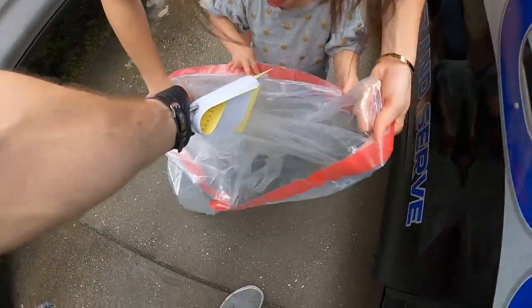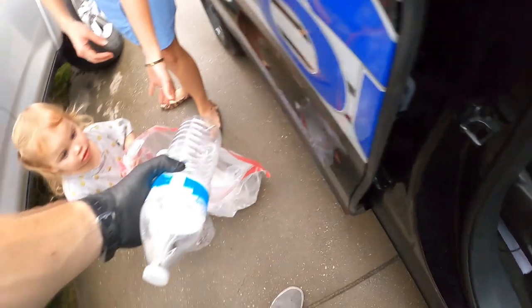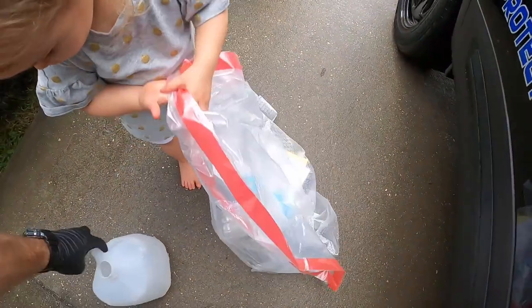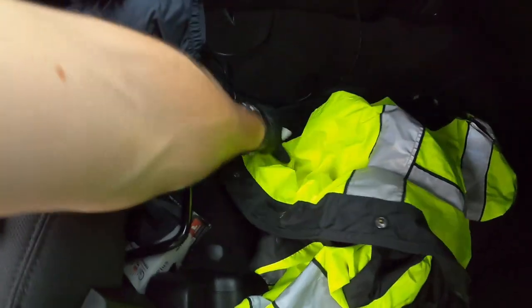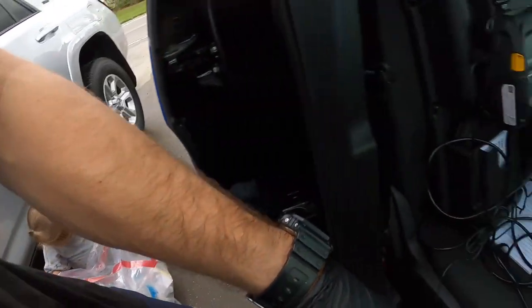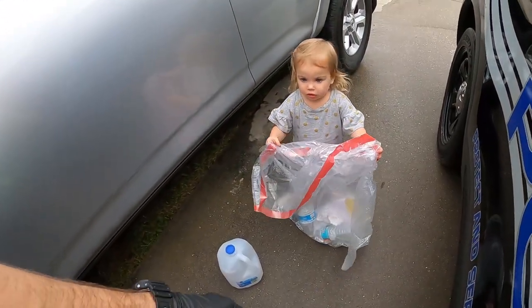All this trash in here — daddy's got a little bit of a mess. Daddy drinks a lot of water. Okay, dump that out, we'll recycle that because we like to recycle. Here's more trash — let me throw it out. Good job — give me some knucks!